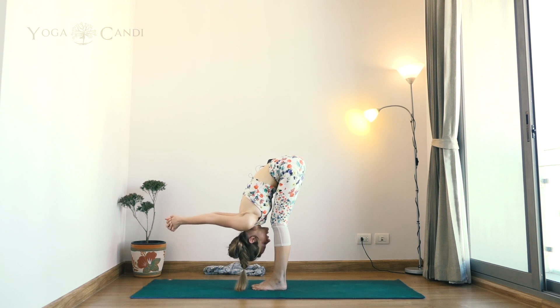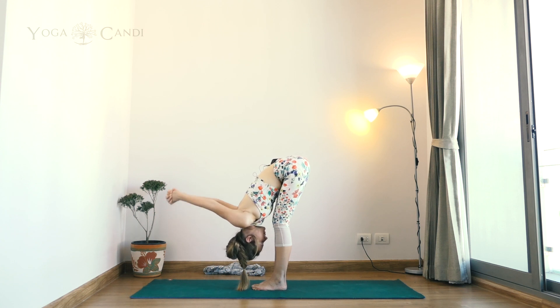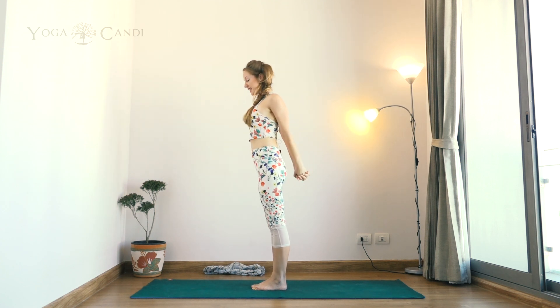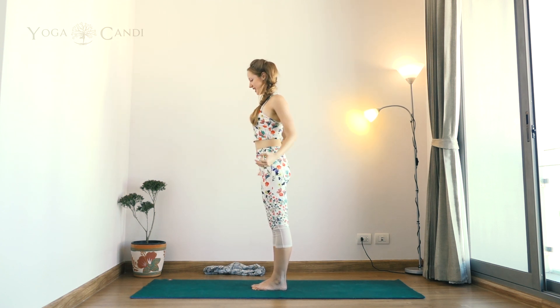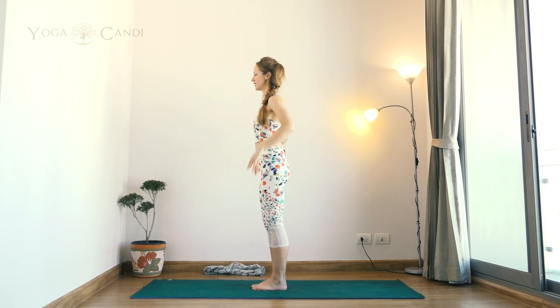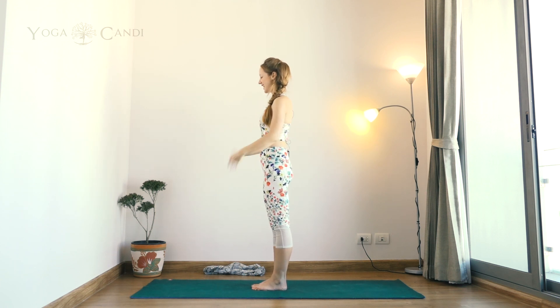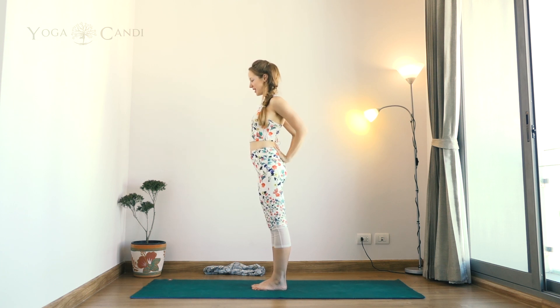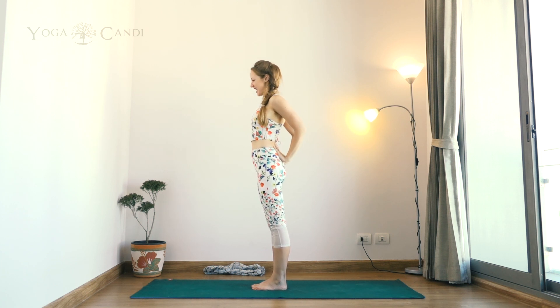On your next inhale, use the power of the legs to bring yourself back up to standing. Release the interlace of the hands and remove your prop for a moment. Give the hands a little shake out and take your hands towards your sacrum — not to the lower spine.